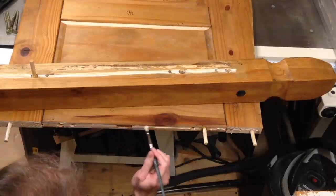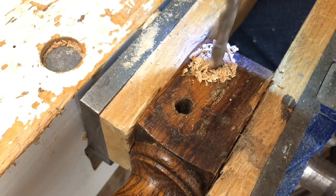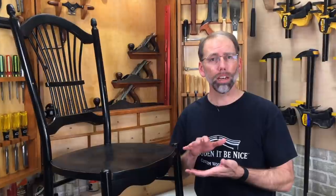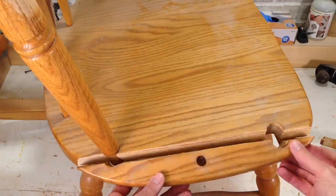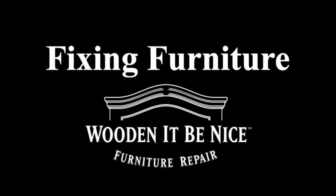As a furniture repair business, we're opening the doors to our workshop to show you the tools and techniques to repair furniture. What I need to do is take that apart, repair it, and put it back together so I can get this chair in working order. Let's get into the workshop and start fixing furniture.